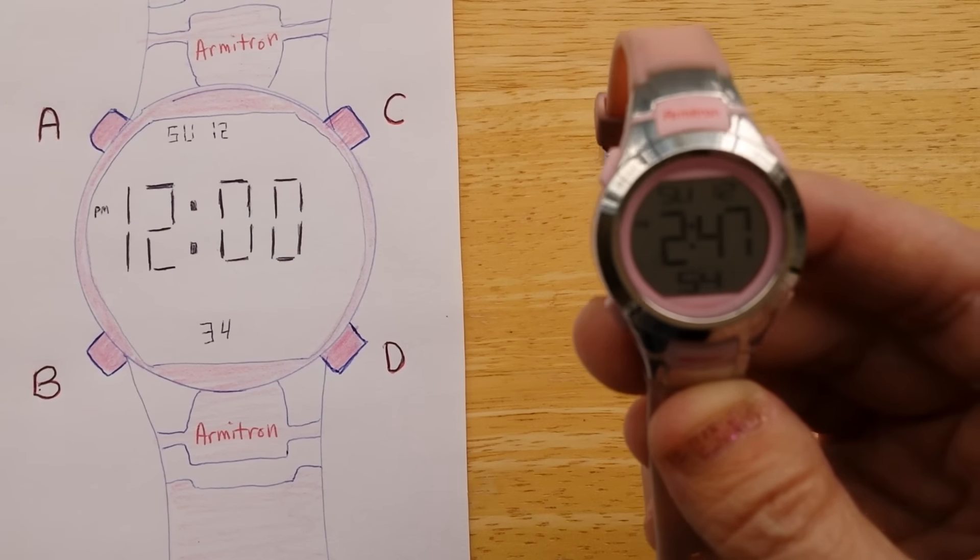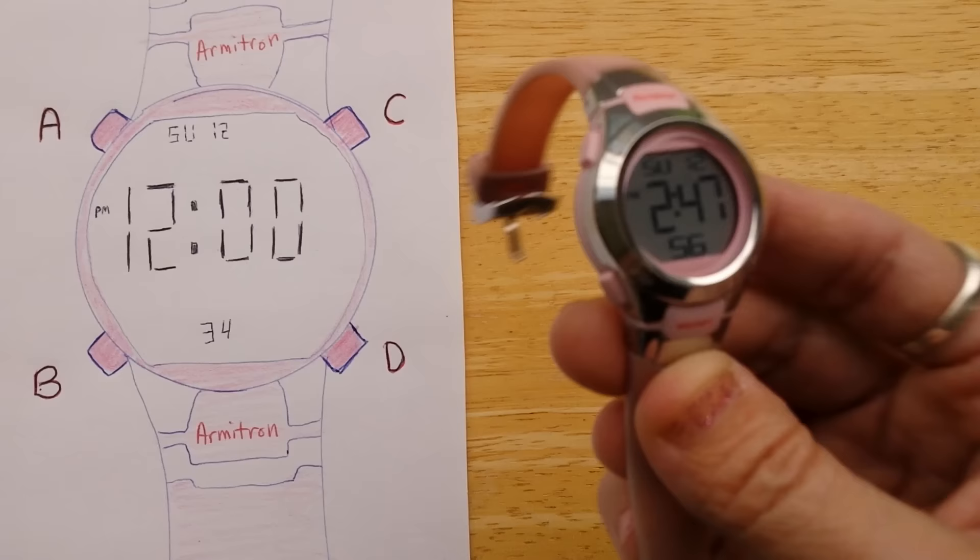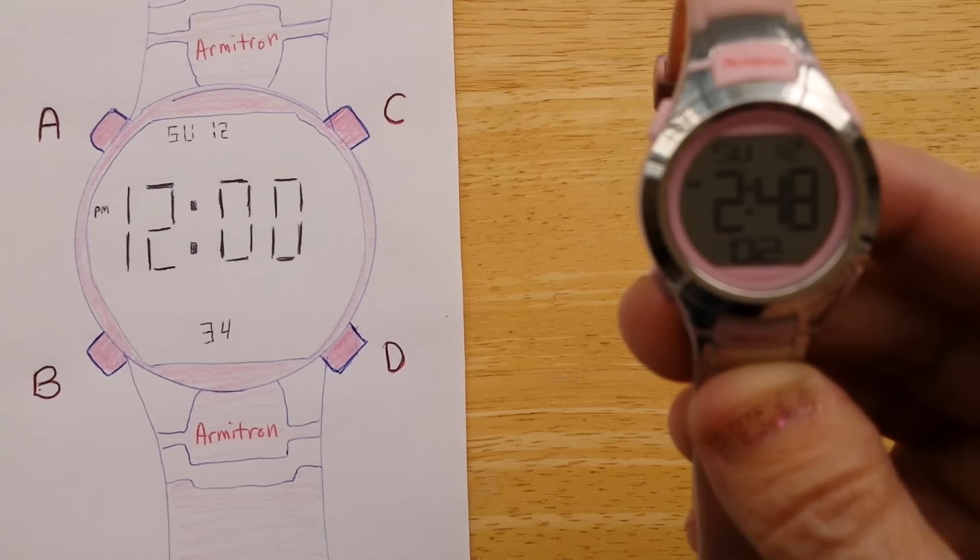This is an Armatron four-button digital sports watch, and I'm going to show you how to change the hour, minutes, year, month, or day.